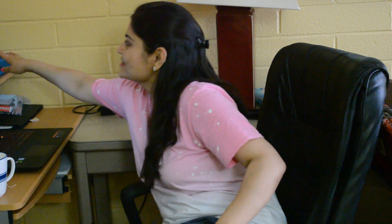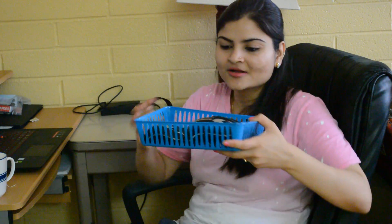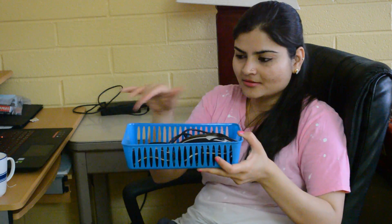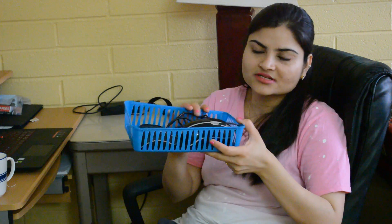In my last video I posted that I went to Dollar Tree, and one of you asked me to do a haul of that. But I didn't buy a lot of stuff — I just bought this basic plastic basket. I told you I just had to buy a plastic basket like this one, so I just bought this one.